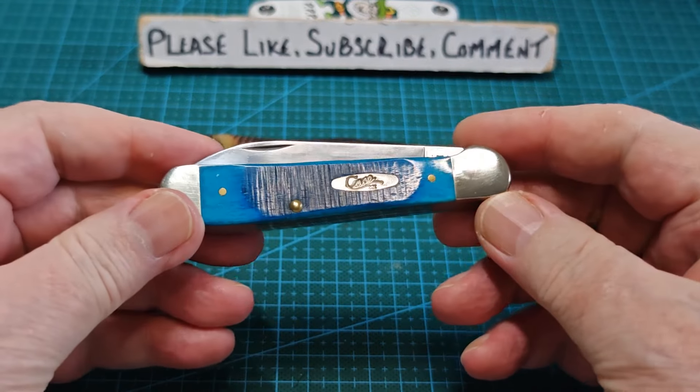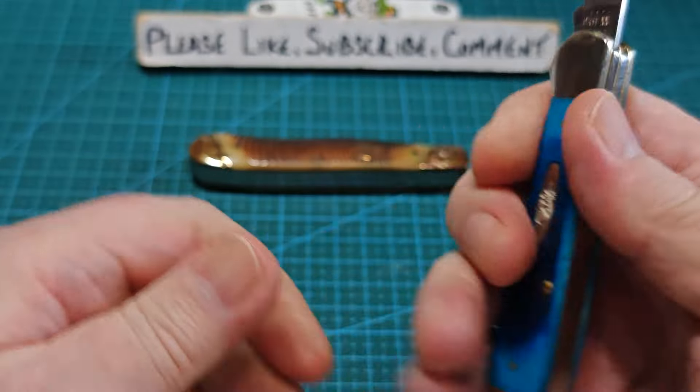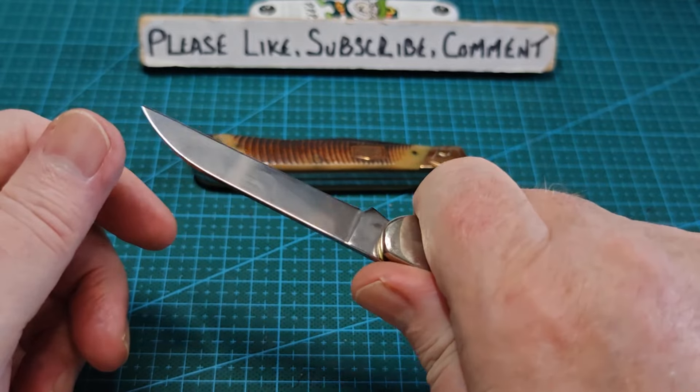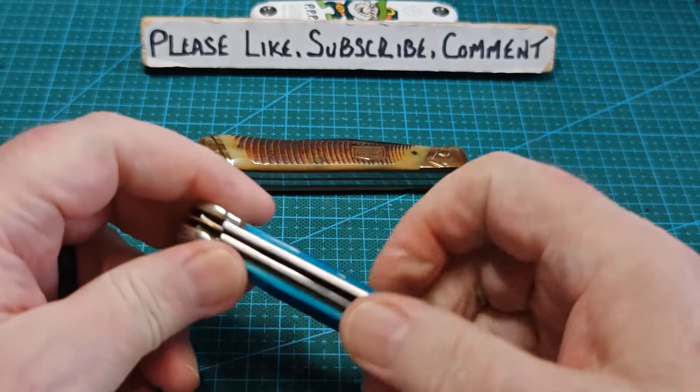So I loved everything about the Copperhead pattern - the two-blade and the single blade. I love the shape of it, I loved it in hand when I was holding it. It's so comfortable, there's nothing digging into you. To be fair this is even more comfortable than that.